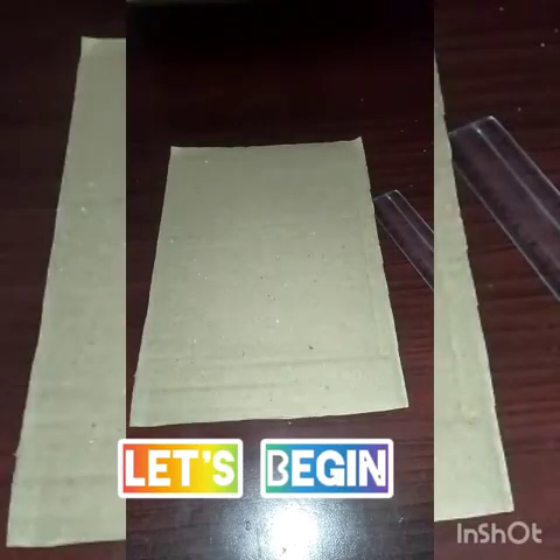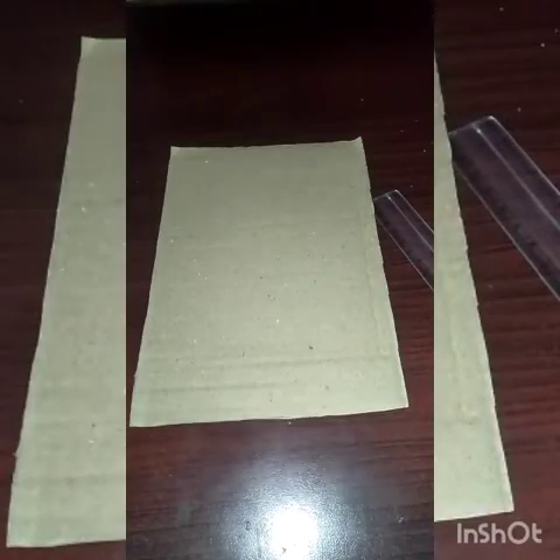Hello Friends! Today I am going to tell you a beautiful craft making. So let's begin.